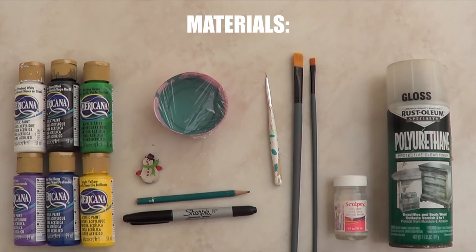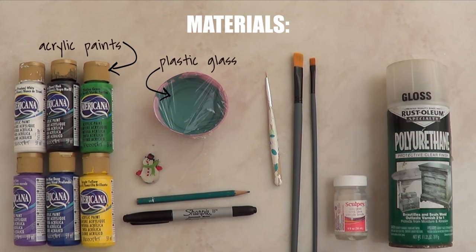To paint this case, we need these materials. I'm going to be using acrylic paint in white, black, green, purple, blue, and yellow. Then I'm going to be using this plastic glass where I mix my shades in order to make a custom color. This is the way I store leftover paint. Some brushes — small ones, big ones, thin ones.